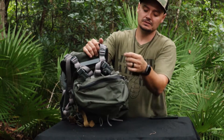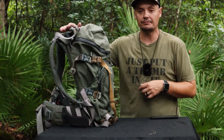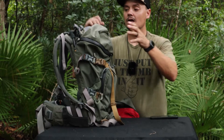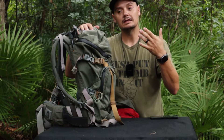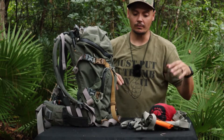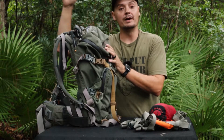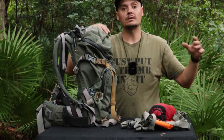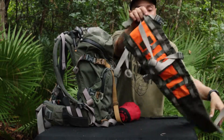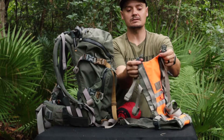When you undo those snaps, the whole bag pulls off the frame. Once I do that and I shoot a deer, hog, whatever — I normally leave my gear either in the truck or the boat depending on where I'm hunting. I go back to stow my gear, take this bag off, and this little flap replaces the bag. It's got all the same straps and buckles.